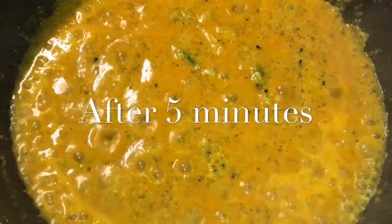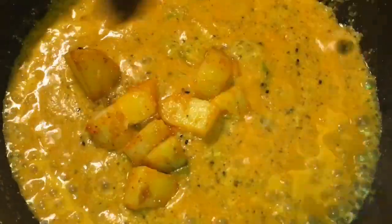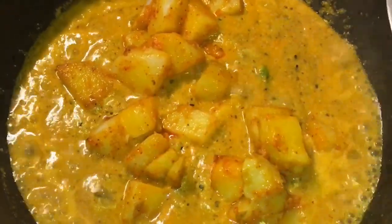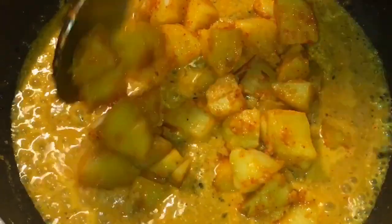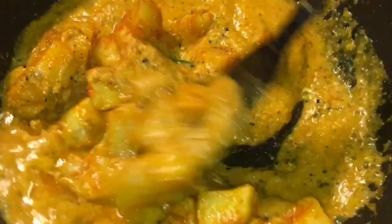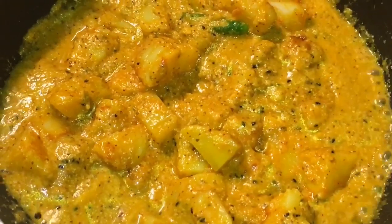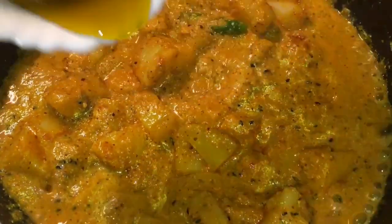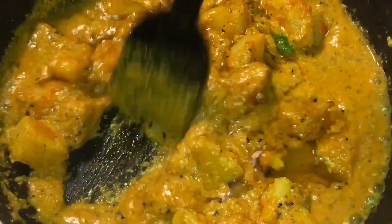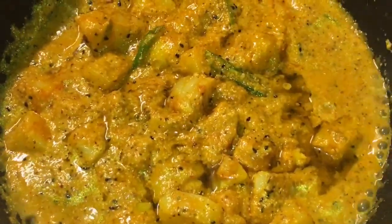Our gravy is simmering for 5 minutes now. So at this stage we will put the fried potatoes, or aloo, into it. Mix them nicely. Now add a little bit of mustard oil, or sarso ki tel. Mix it.